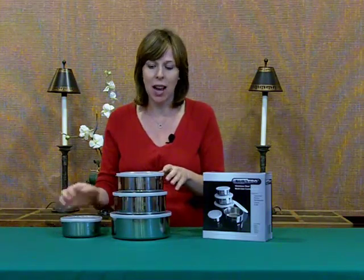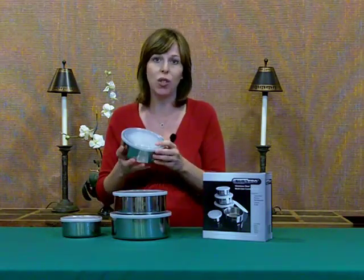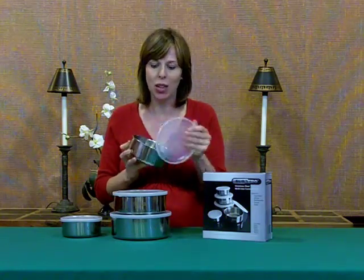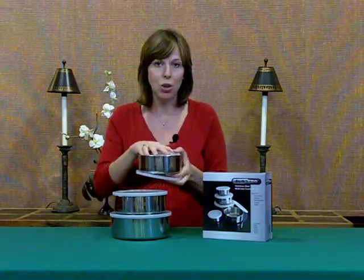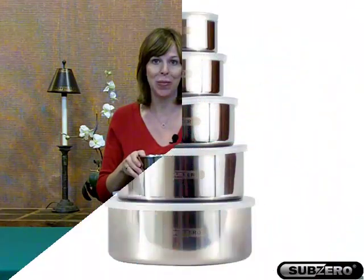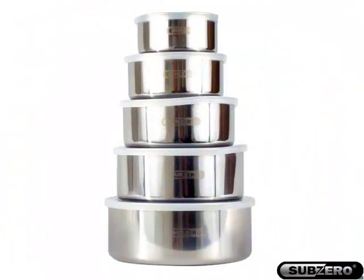We definitely recommend this item. It's got a great practical functional purpose, especially in the kitchen as we're cooking and storing items for the family. Definitely an item you should consider. Thank you.